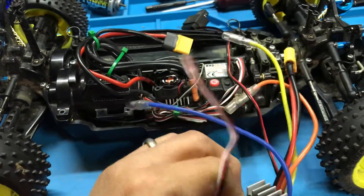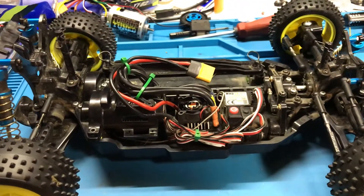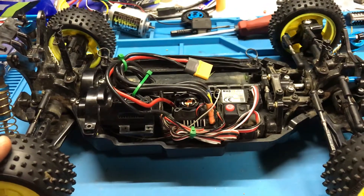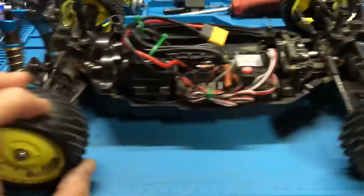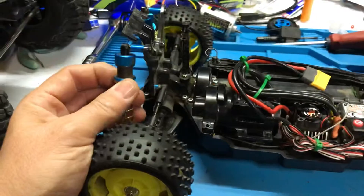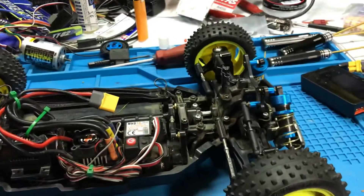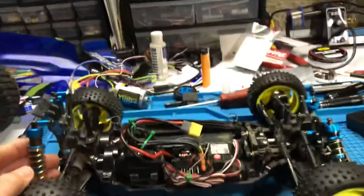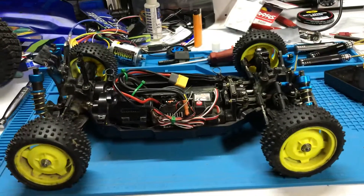I'll probably shell out the 40 euro, grab another ESC, put it back in, run this thing stock, and then get something fancier like a Kyosho or Team Associated to put all the power into. Maybe once the COVID situation ends I can actually go out and run it on a track. Other than that, great little buggy — these shocks are fantastic, a little pricey but worth it. My son affectionately refers to it as 'Ground Stabber' on account of the spiky wheels. Anyway, see ya.